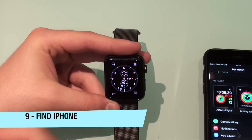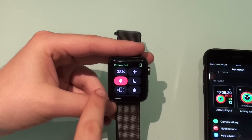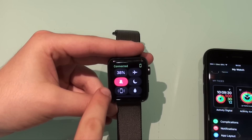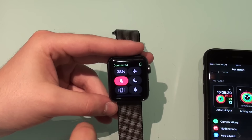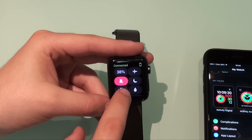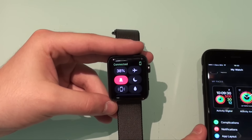Another pretty cool feature is that you can find your lost phone if it is in close range. What you do is swipe up to the control center and then tap on the icon that shows a phone with sound waves on its side. Then it's going to emit a sound from your phone so you can locate it.